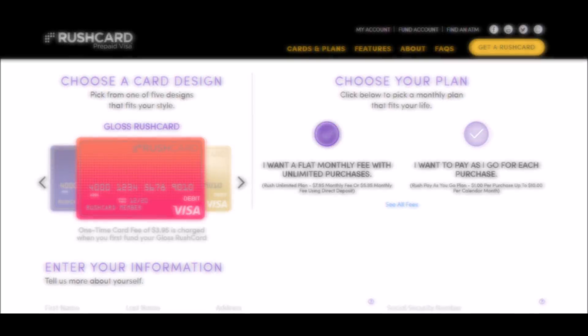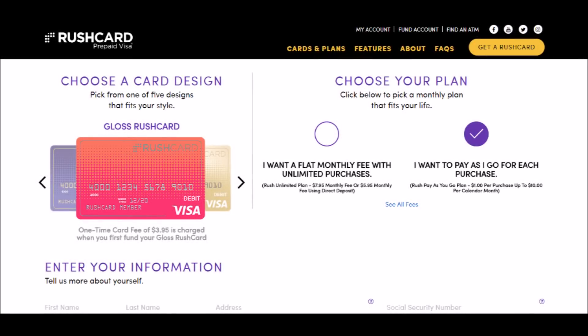The next option is pay as you go. If you choose to use the card only once or twice, it will charge you a flat rate per transaction. This is if you have the card and you're only going to use it a couple times a month and not really going to use it to go out for dinner or buy snacks.